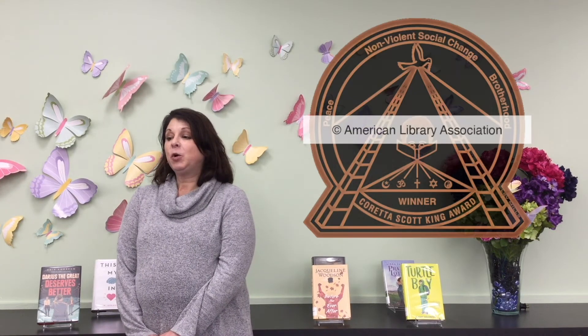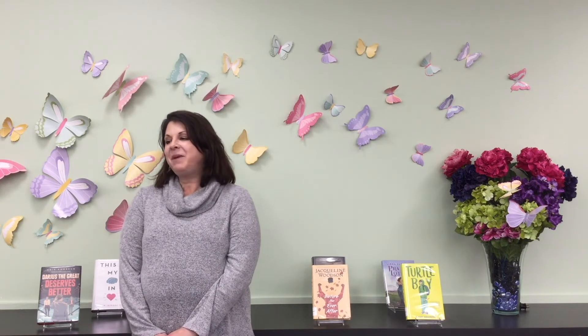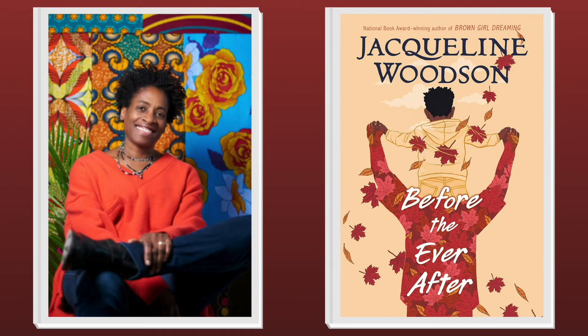Our next award is the Coretta Scott King Book Awards, recognized for outstanding African American authors and illustrators, for books written for children and young adults. The first is the Coretta Scott King Outstanding Book Award for Best Author. This year the award goes to Before the Ever After, written by Jacqueline Woodson, published by Nancy Paulsen Books, an imprint of Penguin Random House. Jacqueline Woodson's novel in verse explores how a family moves forward when their glory days have passed and the cost that professional sports takes on Black bodies.